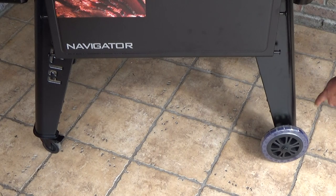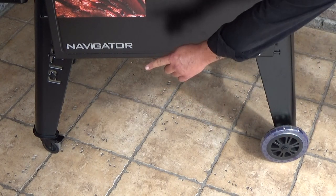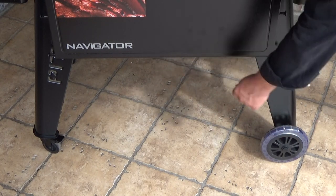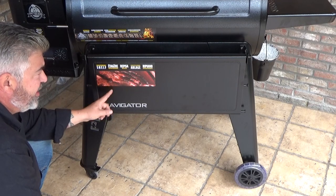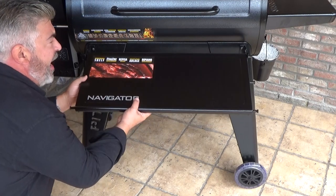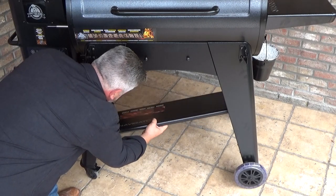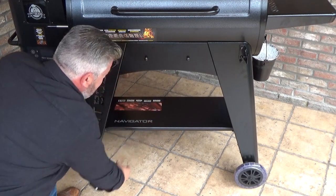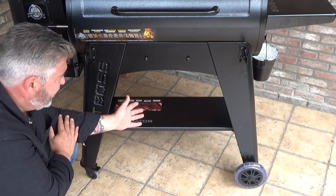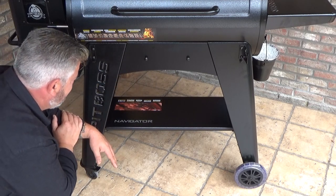As I was telling you before, this grill is heavy-duty — it's built like a tank. You get heavy-duty caster wheels on the front side and great wheels on the backside. Another advantage of this front shelf is that you can also use it as a shelf under the grill for your pellets or accessories, or whatever you want, if you don't want to use it as a front shelf.